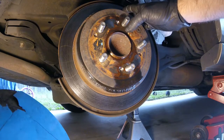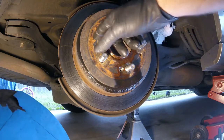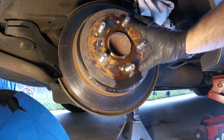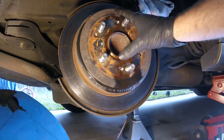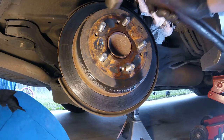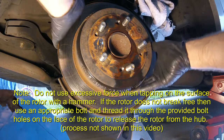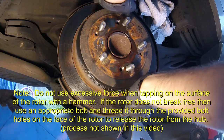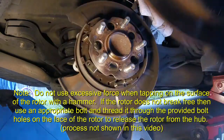Now we've got the screws out. Before pulling the rotor, spray around the hub center — down in the holes and around the lug studs — with penetrating oil to dissolve any rust built up between the rotor and the hub, which makes it easier to remove. If your rotor doesn't slide right off, tap it around the edges between the lug studs to break the rust loose. Mine came right off.